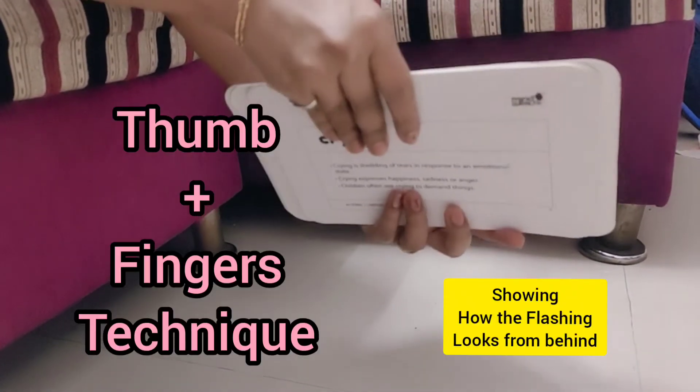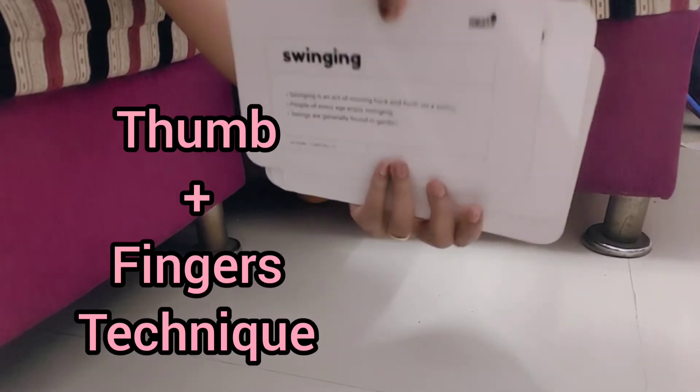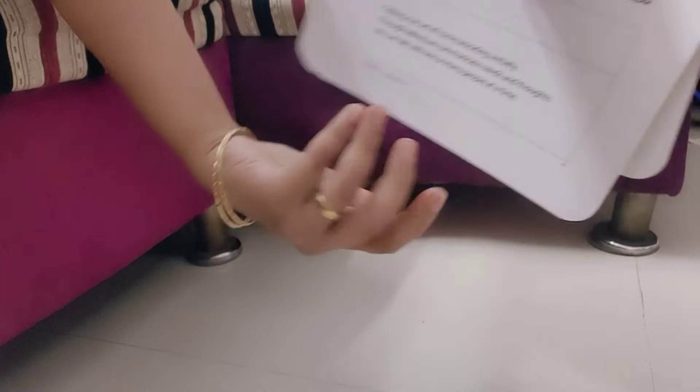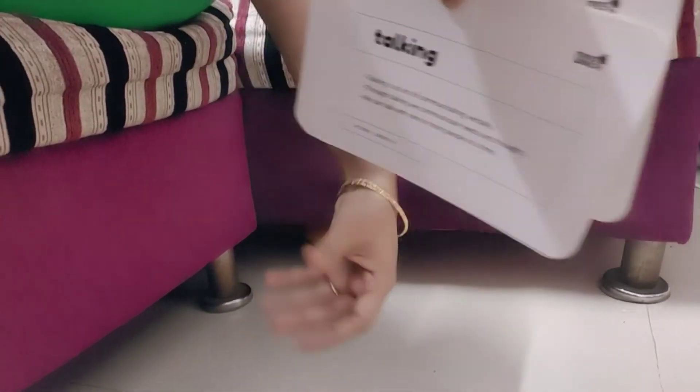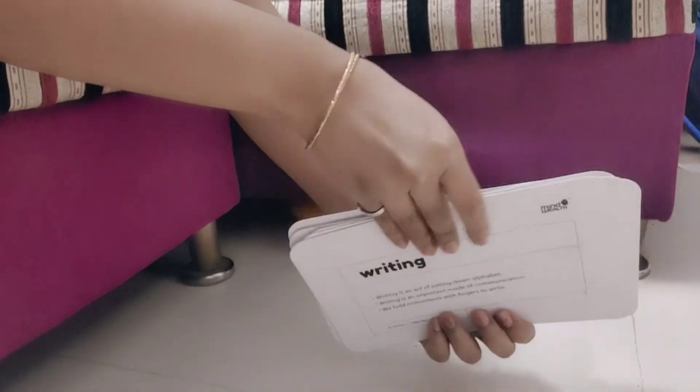Now here is another technique: thumb and fingers. You can hold one set with your fingers and another with your thumb. See here — my left or right hand fingers are at the bottom and my thumb is doing the flashing.